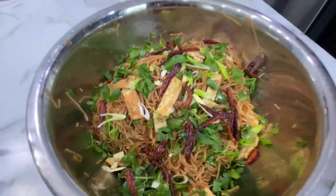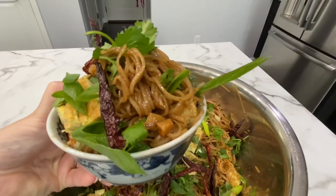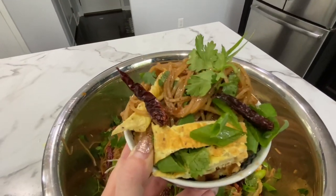Sabaydi! Today we're going to make kua mii, which is a sweet, savory, caramelized, fried noodle dish. Absolutely delicious.